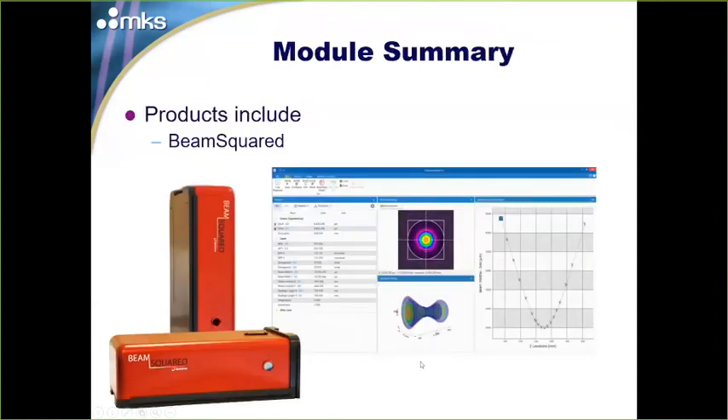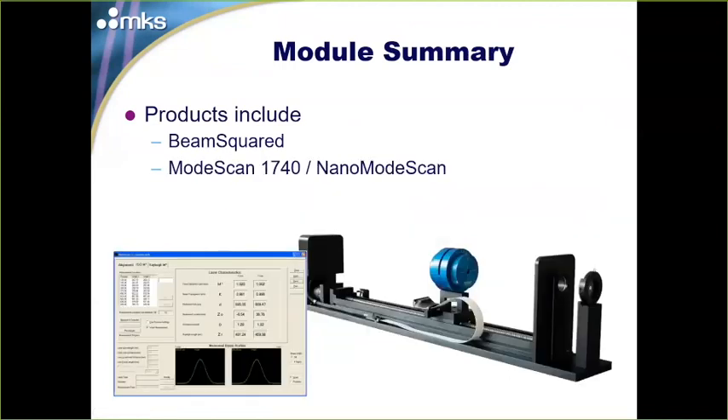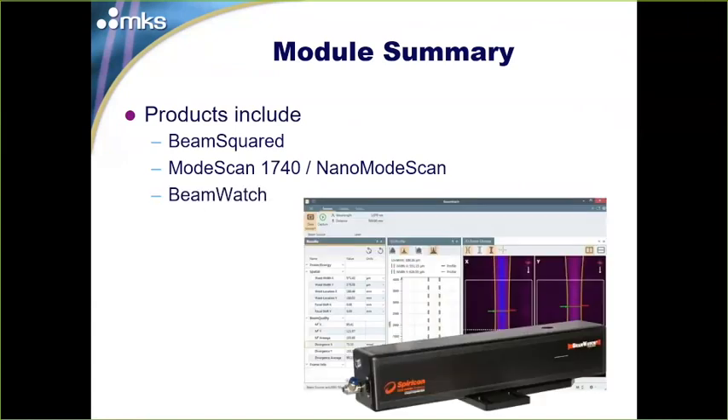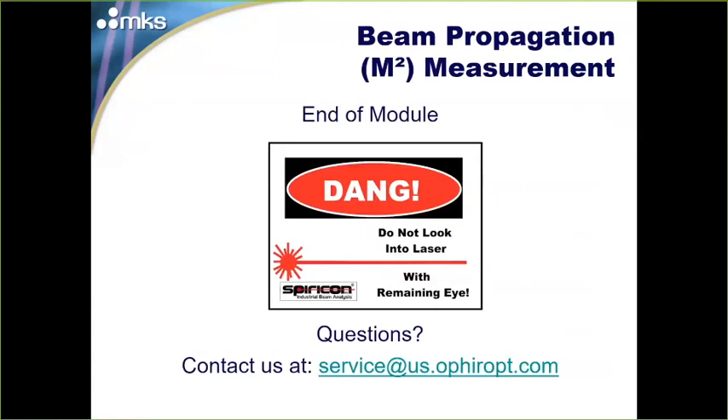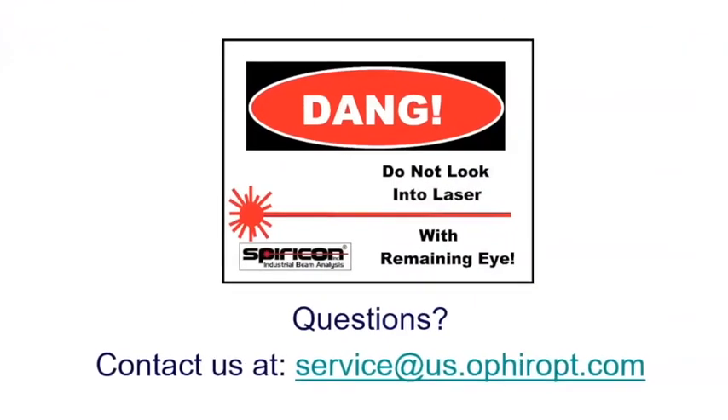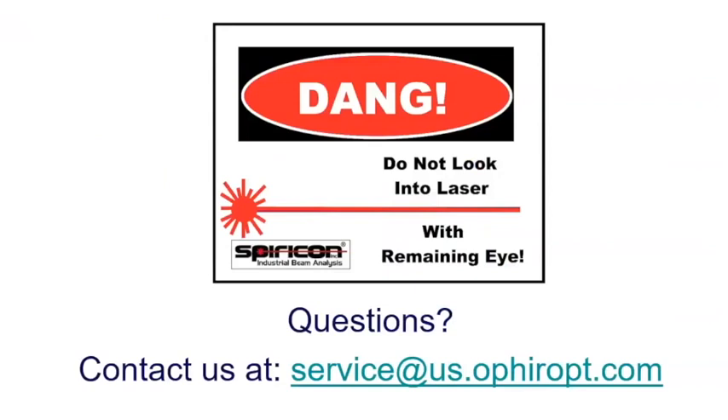In summary, the M² measurement products are: BeamSquared (the flagship propagation analyzer), NanoModeScan (an automated M² system using a NanoScan on a rail), BeamWatch, and BeamWatch AM. Additional deep-dive resources on M² measurement are available on our website and YouTube channel. If you have any questions, don't hesitate to contact us at service@us.ophiropt.com — we're happy to discuss your application or help with any issues with our products. Thank you very much.